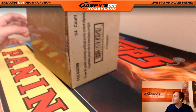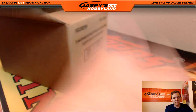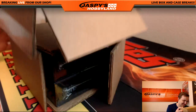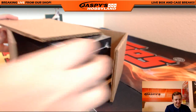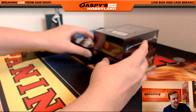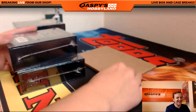They got A-Rod out of us too — he hasn't signed on the card in a while. What do the boxes look like? I don't know, it's all new. Whoa, look at that. They're really protecting those boxes — like double boxed, like little bricks of gold.